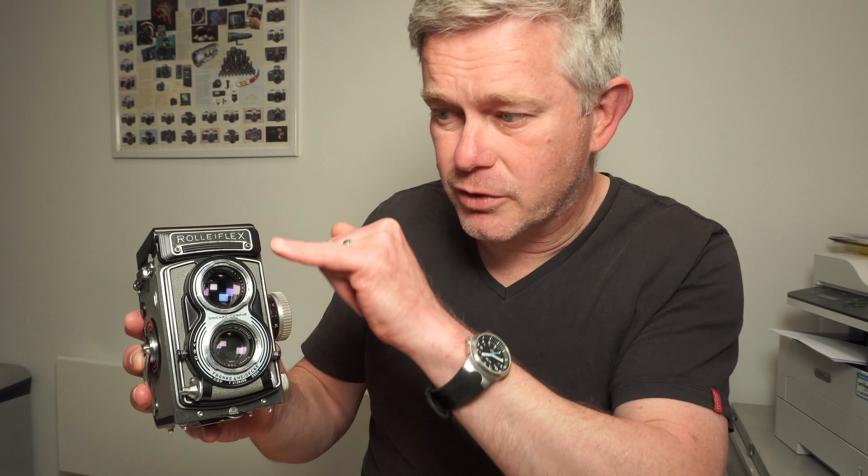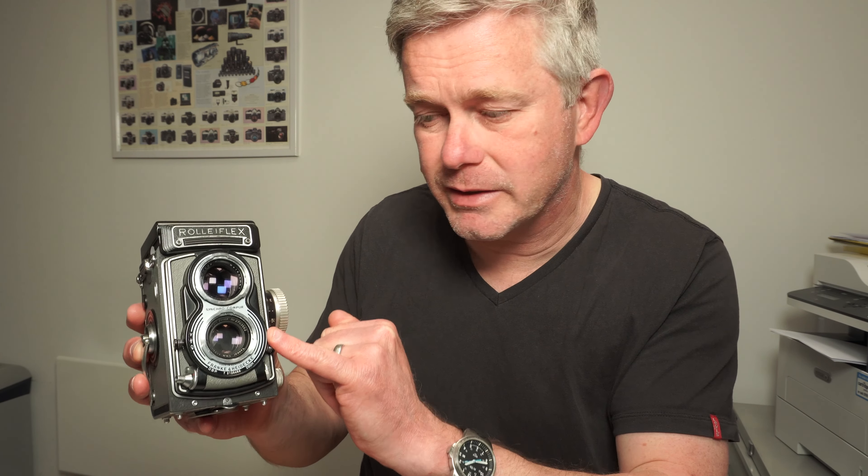Rollei T cameras are twin lens cameras. There's the viewing lens — you look through that lens — and that's the taking lens, through which the camera takes the images. Twin lens cameras produce 6x6 centimeter square, two-and-a-quarter inch square negatives on 120 film. Very, very high quality indeed. It doesn't really matter which model you buy — whether it's the Rolleiflex, the T, or the Rolleicord — they've all got very, very good lenses.